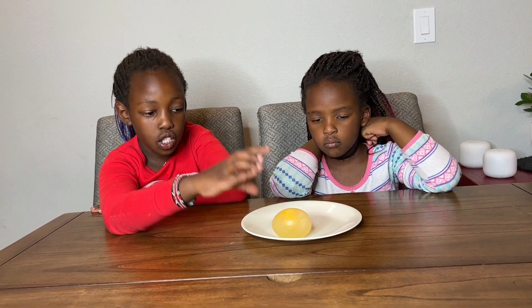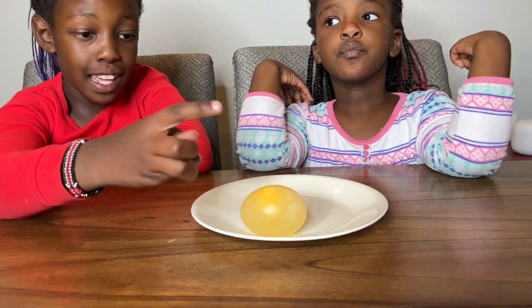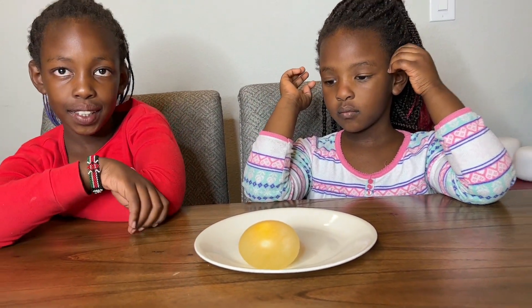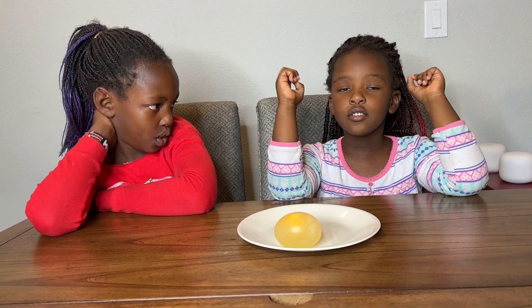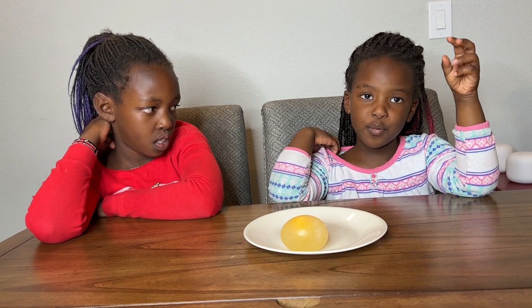Let's take a look at the egg. The egg has no more shell because the shell has totally dissolved in the vinegar. The egg feels bouncy and it feels rubbery. What does it feel like for you? It feels so cool! The shell was still on it but it was not hard — that's why we had to wash it.